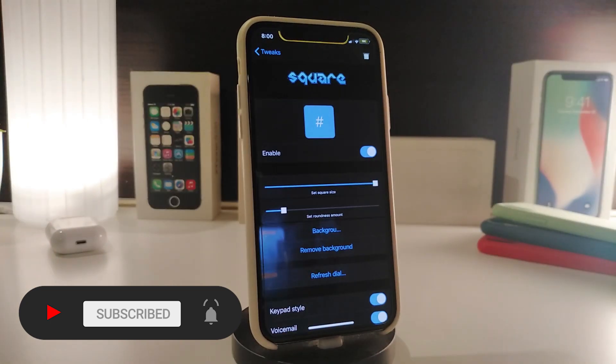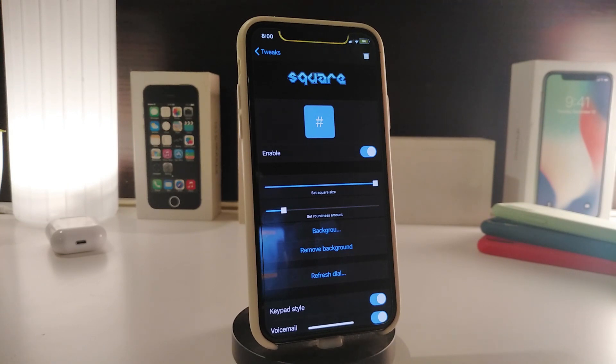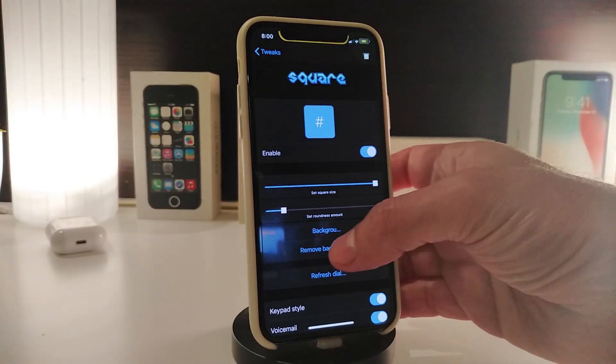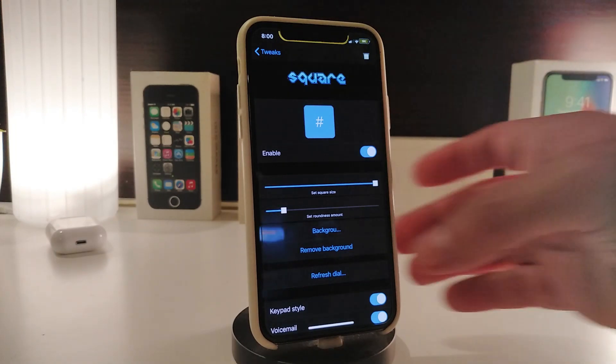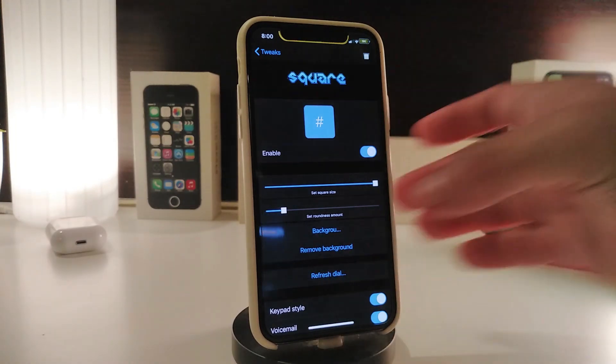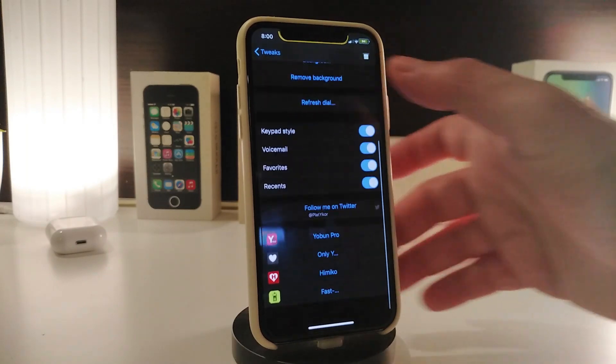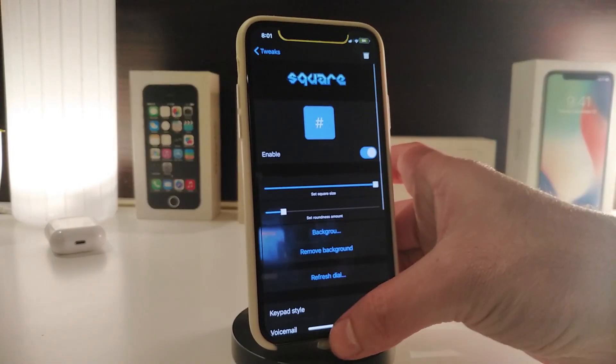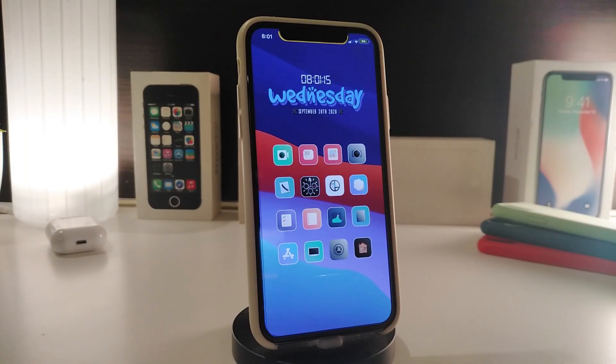You can also set a background — tapping on it takes you to a studio where you can choose one of your pictures and place it as a background. Tap Remove to remove that picture. To refresh the dialer, use the refresh option. There's also a keypad style option, and you can change the style for your voicemail, favorites, and recents. This tweak is called Square.